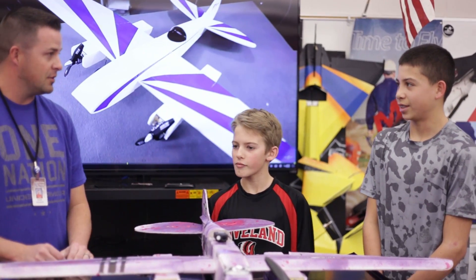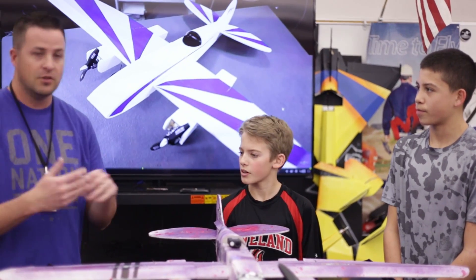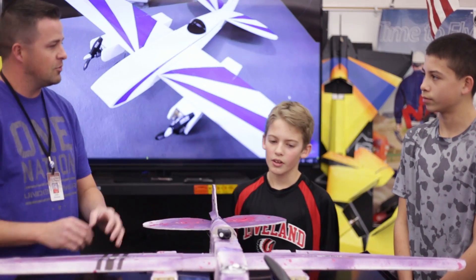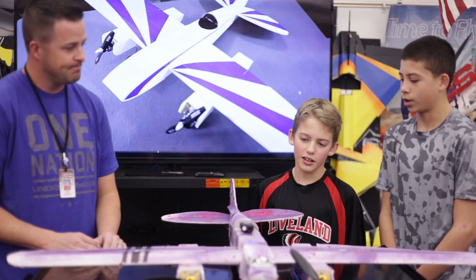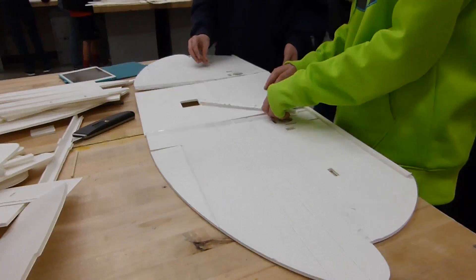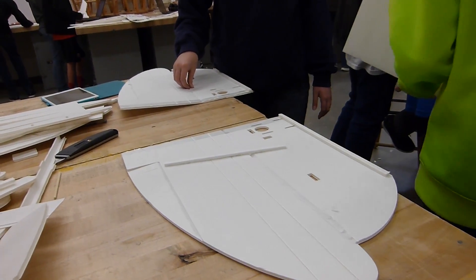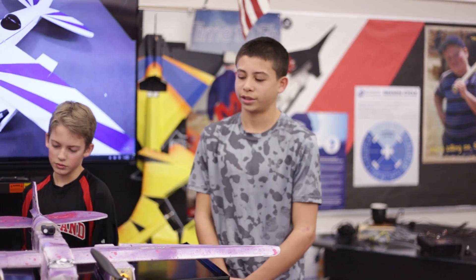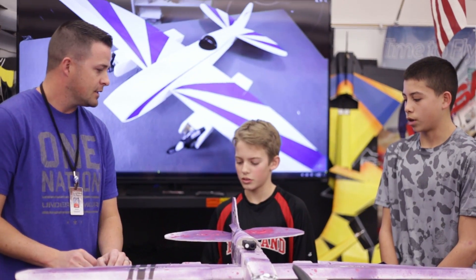We're going to have kids your age building this thing, so what are some tips you want to give them? Like, what should you start with first and how should you spray paint and all that? Just start how the video told you to. Getting everything ready is really easy and putting it all together — the only difficult thing is the electronics.